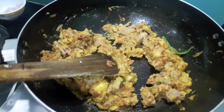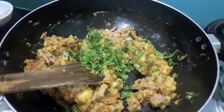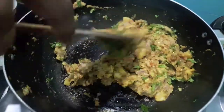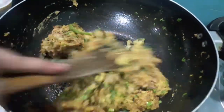Now to this I will add finely chopped mint leaves and green coriander. Mix it and let it cook for about 1-2 minutes. And then your filling will be done.